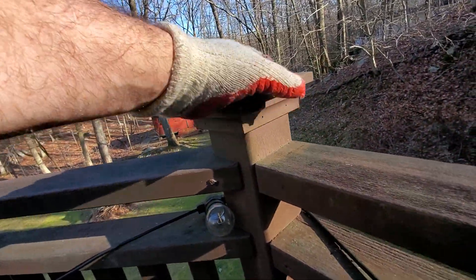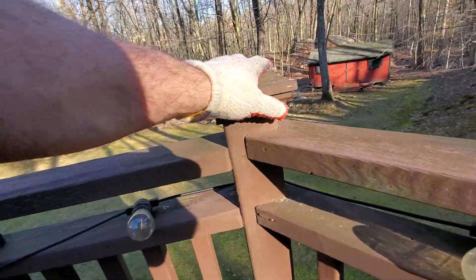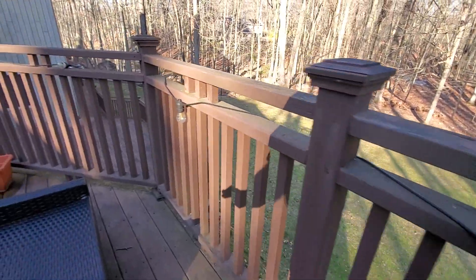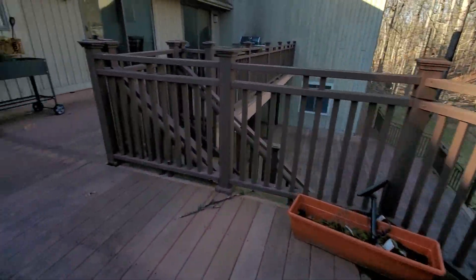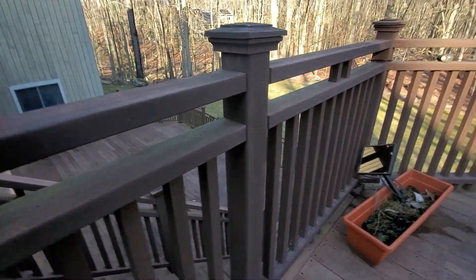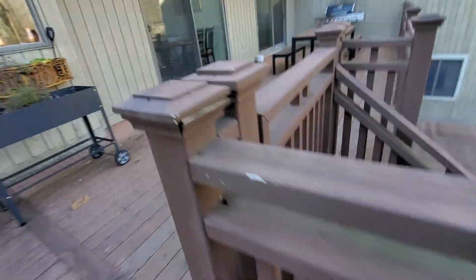This is cedar. Cedar is just like wood as a sponge — that's the best way to describe it. Cedar is like a sponge. How much gripping power can you get with a sponge? We got a lot of railings here too. What a shame.